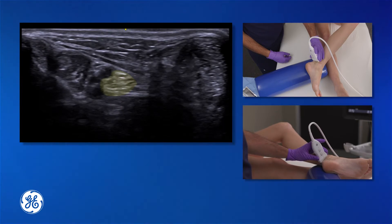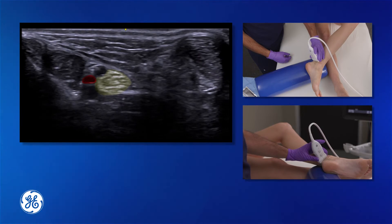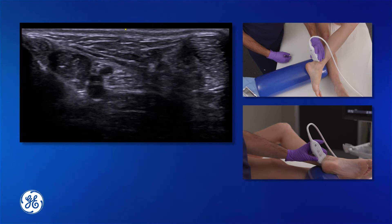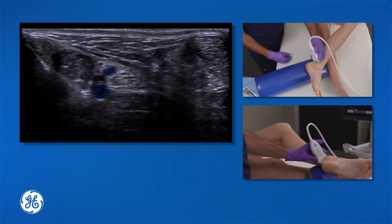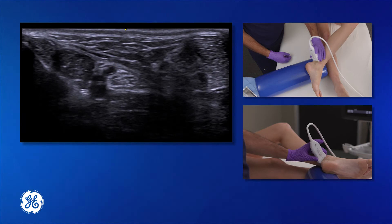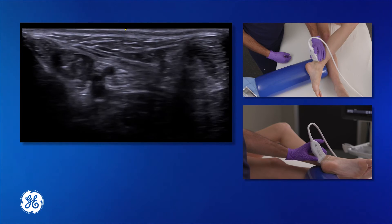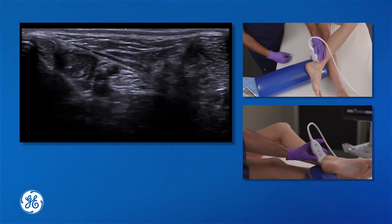This is often found next to the posterior tibial arteries as visualized on the screen. There are also veins in this location, and those can be compressed with light pressure to allow for easier location of the nerve and easier blocking with the needle.